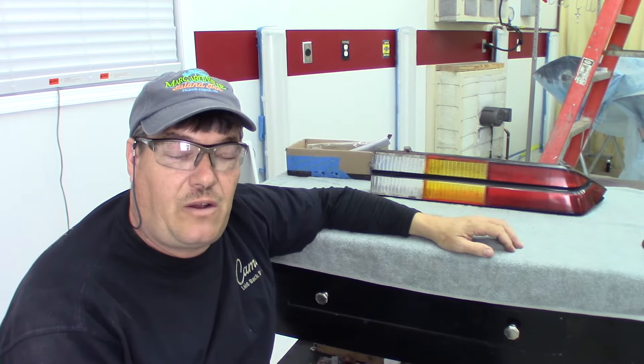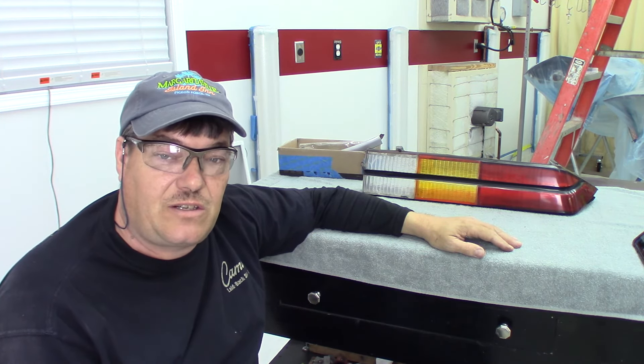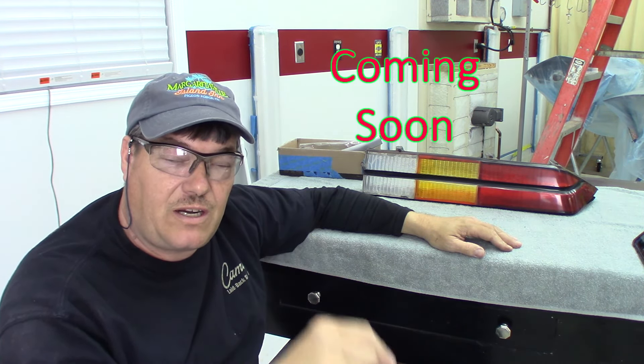Appreciate everybody following along. If you haven't subscribed and you like this content, please consider doing so. If you want to see how this turns out, be sure to hit this end screen right here.